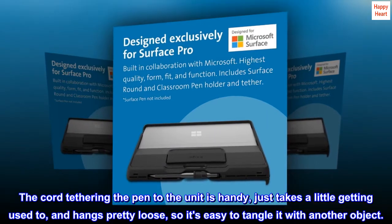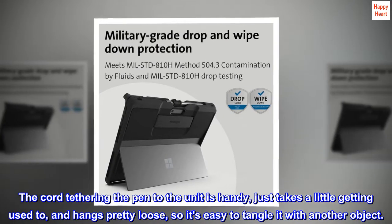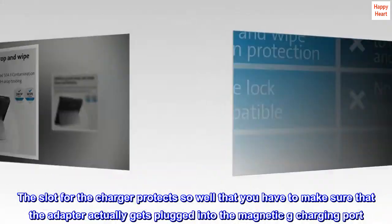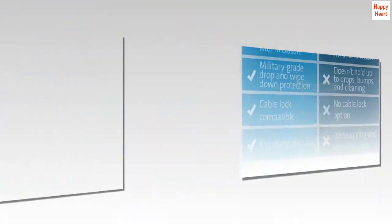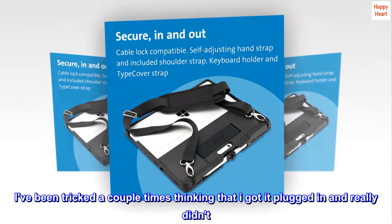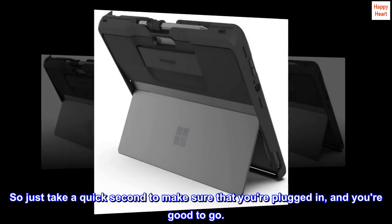The cord tethering the pen to the unit is handy, just takes a little getting used to, and hangs pretty loose, so it's easy to tangle it with another object. The slot for the charger protects so well that you have to make sure the adapter actually gets plugged into the magnetic charging port. I've been tricked a couple times thinking I got it plugged in and really didn't, so just take a quick second to make sure that you're plugged in and you're good to go.